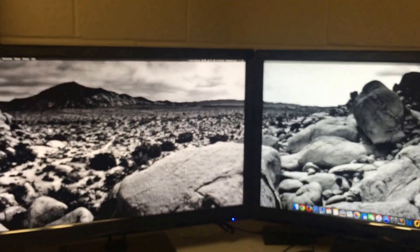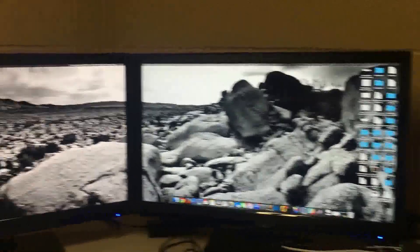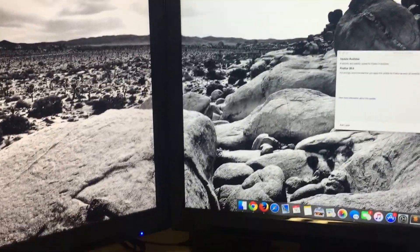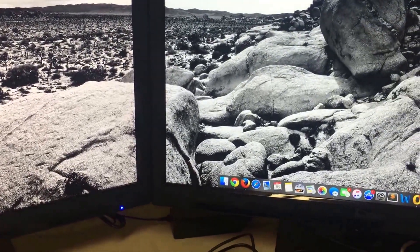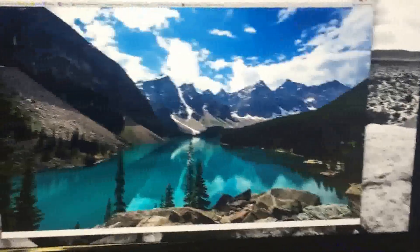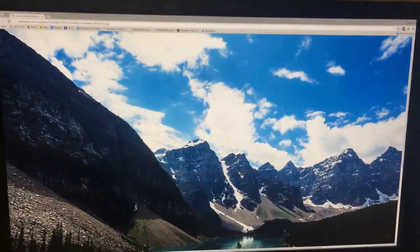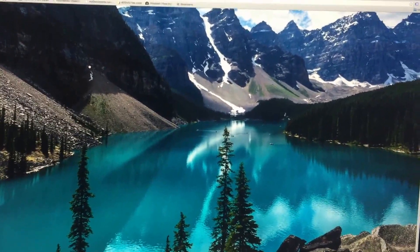I have a dual background on here — let's get a better picture for you. It's a lot of monitor. Let's get some color in here. There's just another background so you can see the colors. For the price, I couldn't be happier.